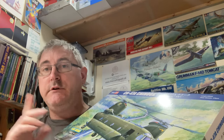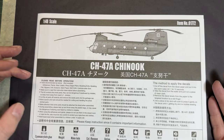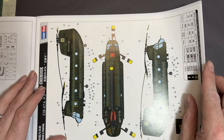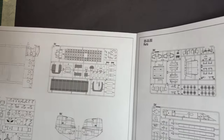Without further ado, we'll get you into the overhead. Starting off as normal with the instructions — standard Hobby Boss fare. Just a little bit of instructions, nothing much in the way of a write-up. We'll put that to one side and go straight into the parts and sprue maps.